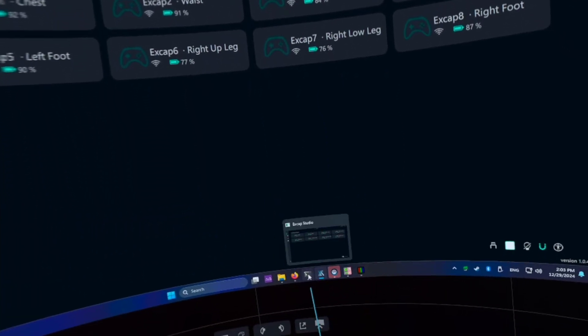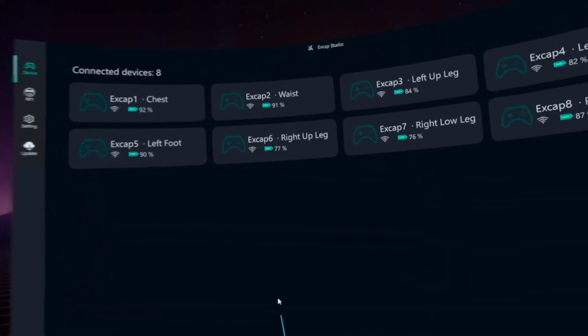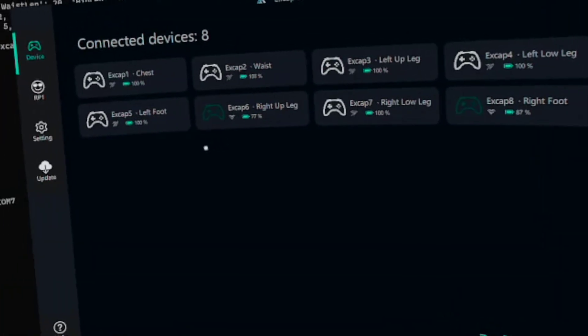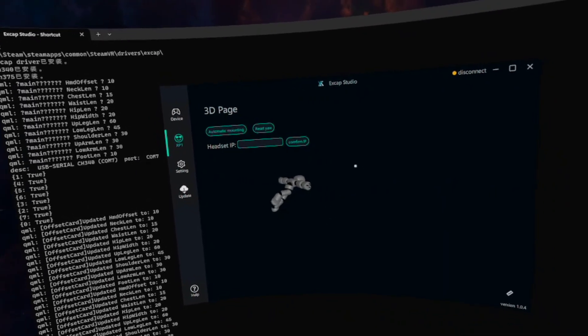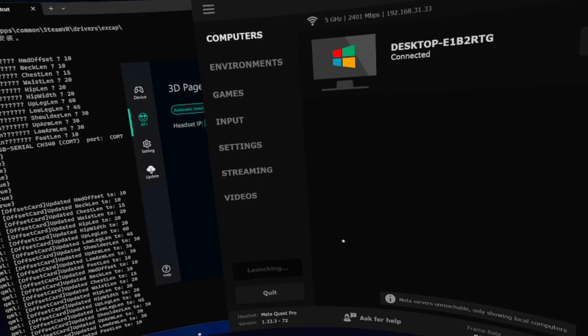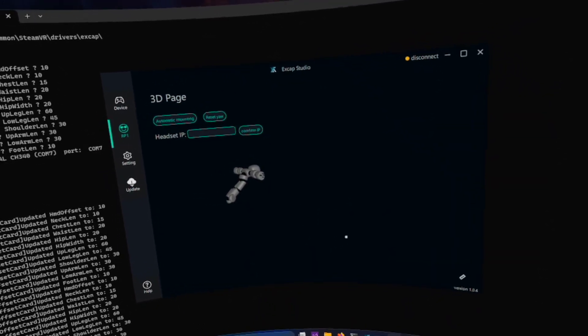The current software is still in a very early stage. I have to follow a super specific process just to get the trackers to connect. I run XGAP Studio and finally I can see the trackers connected. I can start SteamVR now, but if you don't follow the exact order, nothing connects, or the trackers might spawn under the floor in SteamVR.